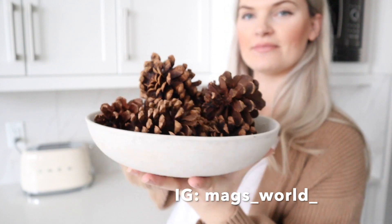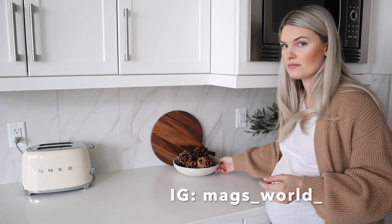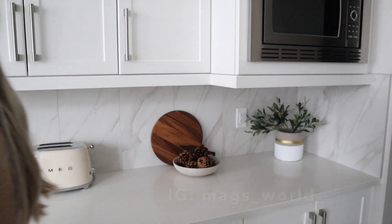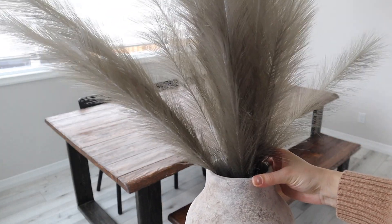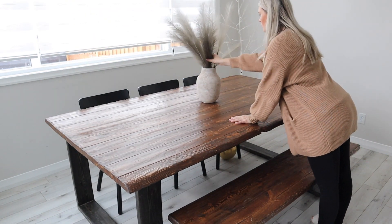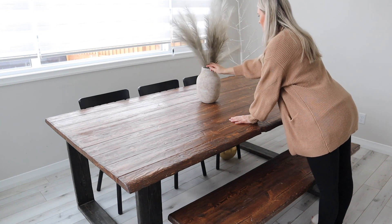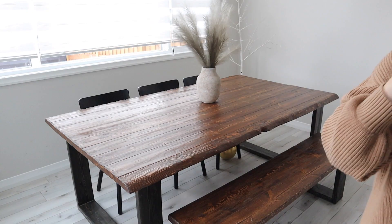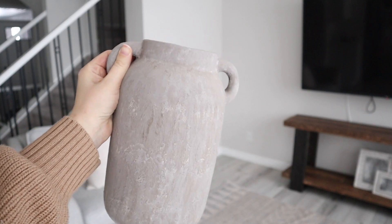For winter decor, I'm actually leaving some of my pine cones because they're definitely giving me those winter feels. I'm sticking with a little bit more neutral and colder tones. For our table, I actually ordered a runner but it's not going to be here until next week — I ordered one from Amazon so I do have to wait for it.